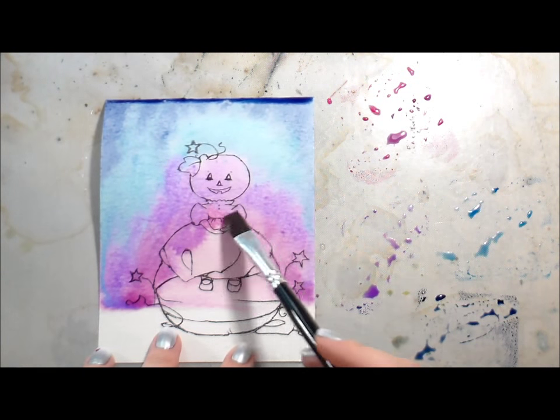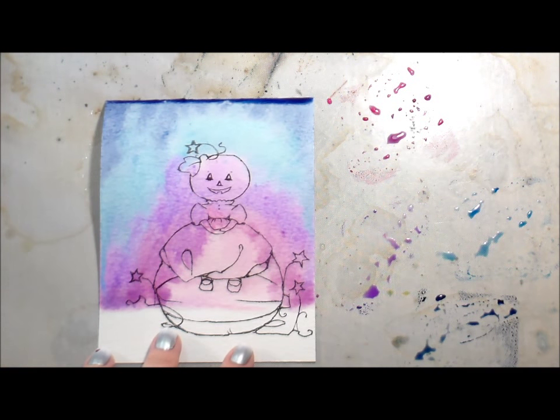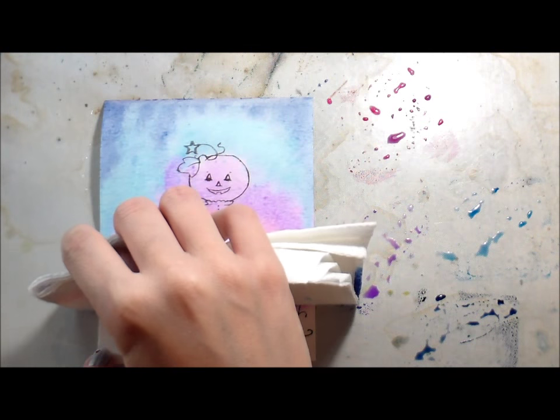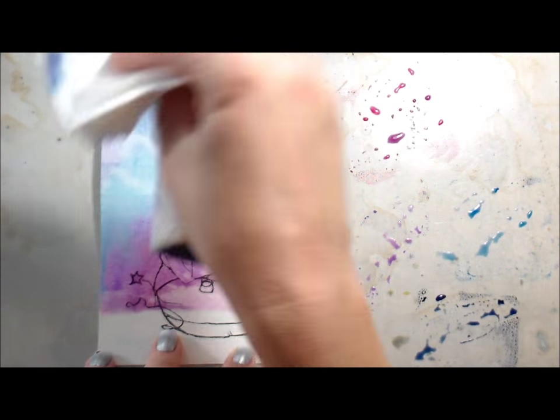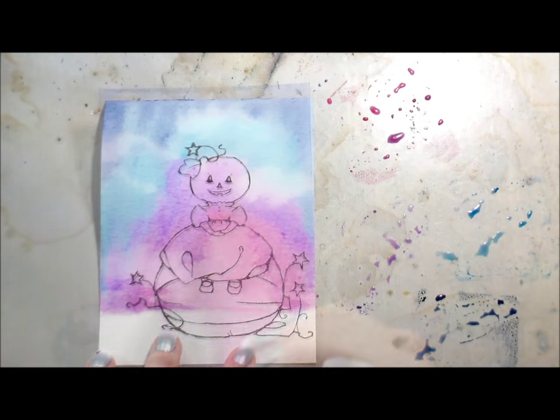I've just dropped in the color and I'm not being very careful about where I put it. I'm covering up my image because it doesn't matter to me — I'm just using it as a guideline for where I'm going to put the image later on. And just to get some variation, I'm blotting just random places.